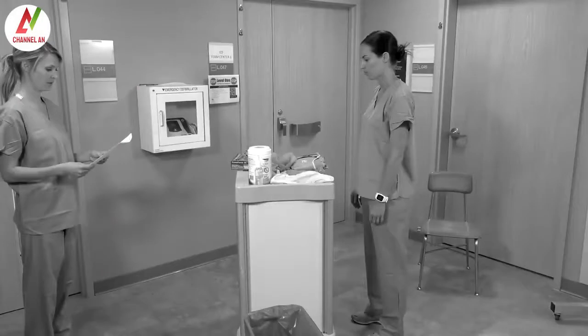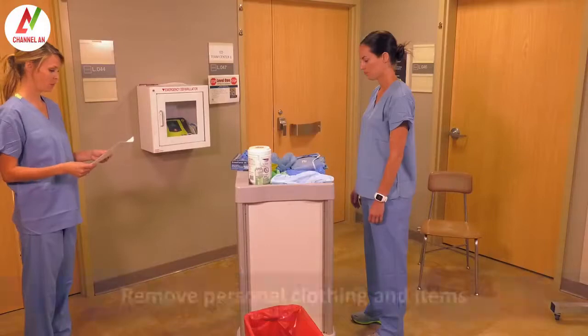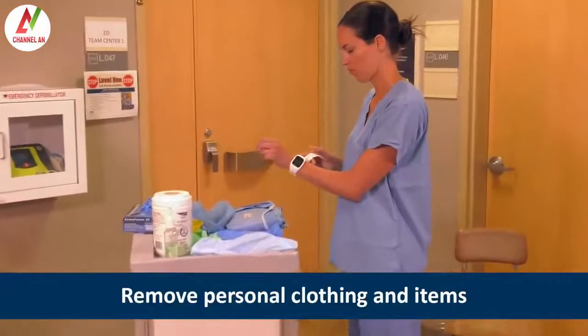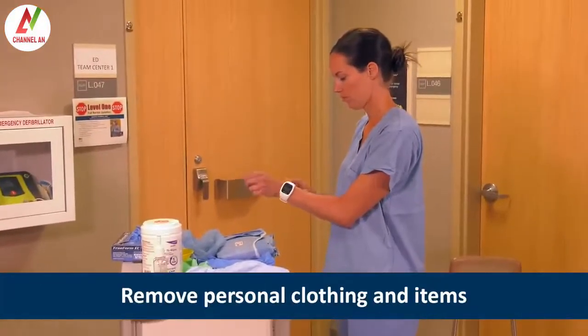Angie is a trained observer, and she will read the steps out loud while Heather dons the PPE. Heather starts by removing personal items like watches, cell phones, and pagers. Long hair and eyeglasses should be secured with a tie.